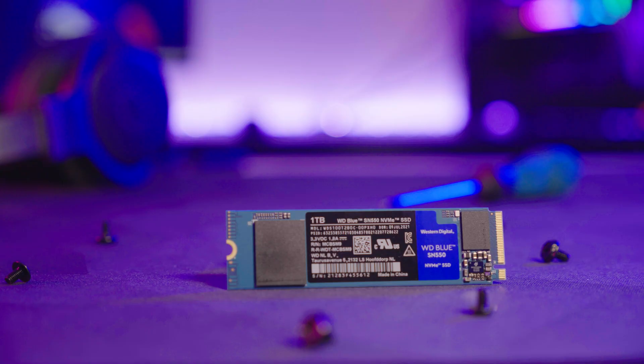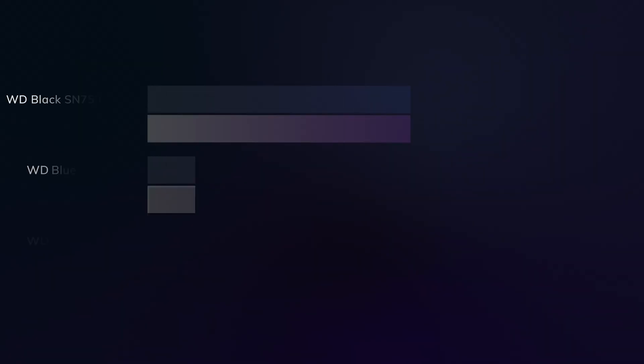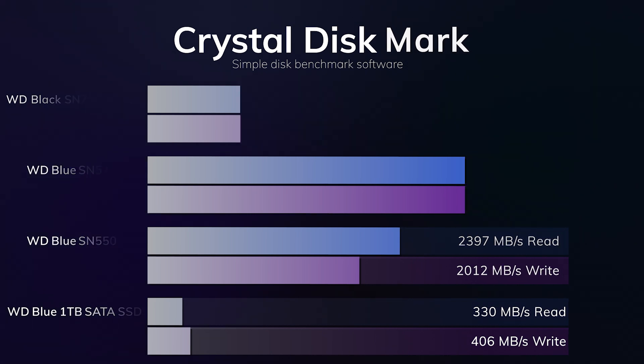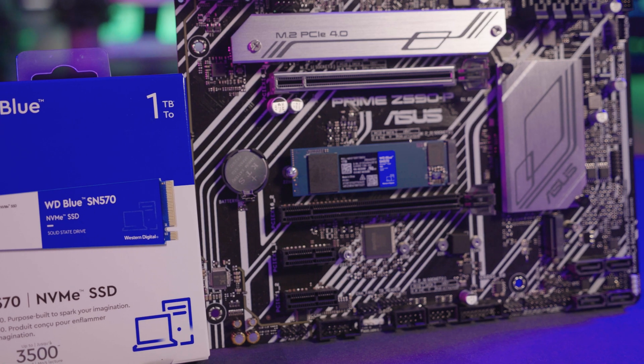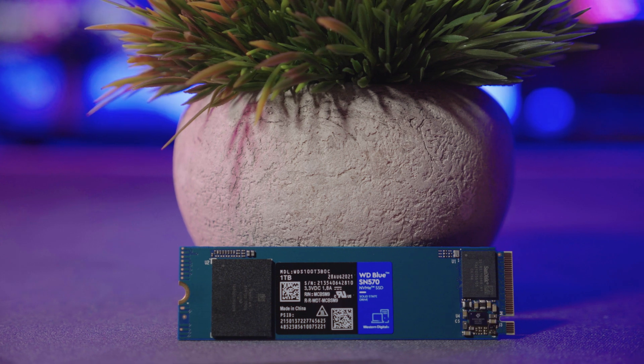First up, it's Crystal Disk Mark. This is a useful benchmark to measure the theoretical performance levels of hard drives and SSDs, providing read and write speeds that equate to the absolute maximum sequential performance of the drive. In my results, I also included my own WD Black SN750 500GB drive and a WD Blue SATA SSD for comparison. Both the SN550 and SN570 hit the read and write speeds listed on the box, and the new SN570 has now overtaken the older, more expensive WD Black SN750, which is suddenly looking very dated next to the more affordable SN570.